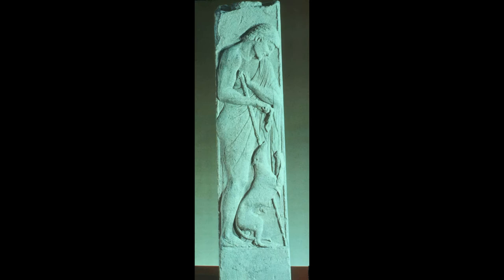By the fifth century, however, the influence of Pythagoras, Plato, and the mystery religions would lead many to at least hope for something better, and this arguably helped prepare the way for the eventual success of Christianity.